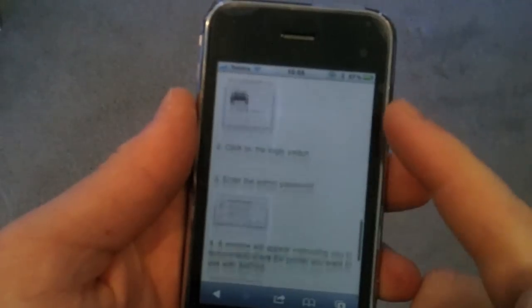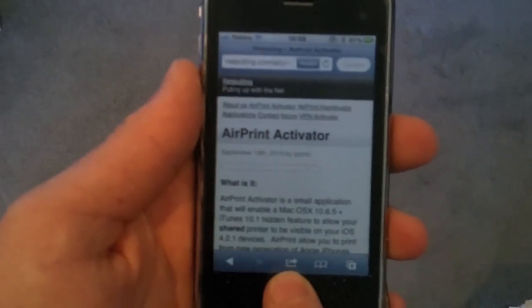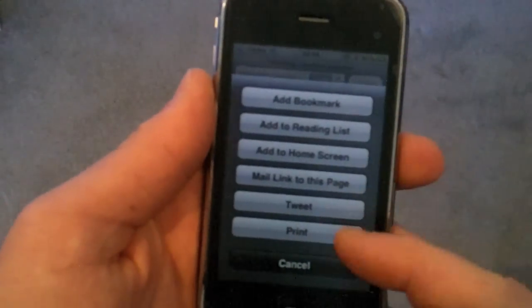I'll give you a little demo. For this one, I'm on my iPhone in Safari. I've got the AirPrint Activator website up here like you can see. All you do is you click that little action menu — the action menu is down here at the bottom, it's the little arrow jumping out of the box. You click on that and click Print, which is the last option.